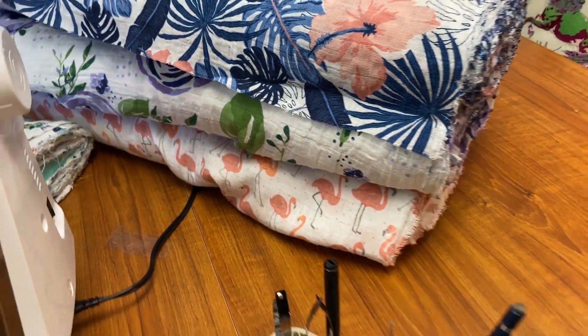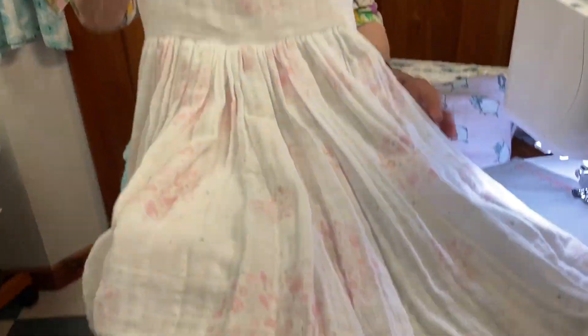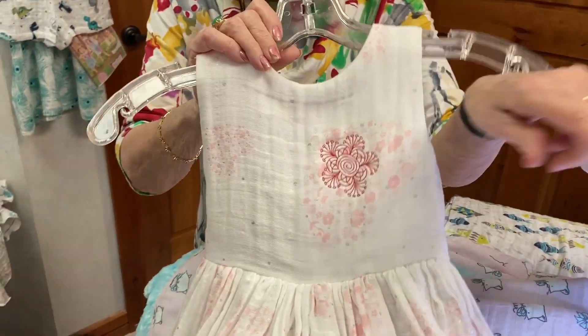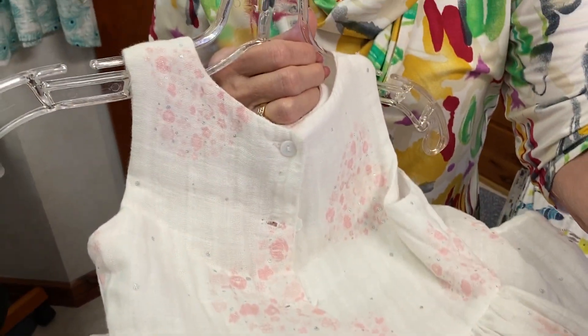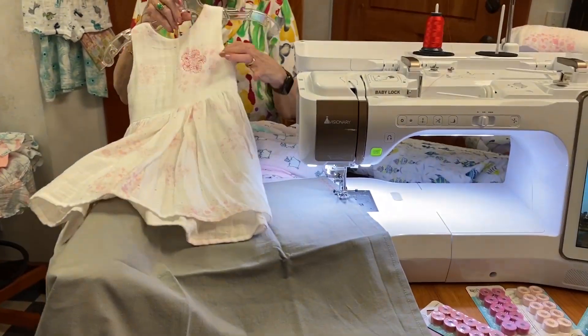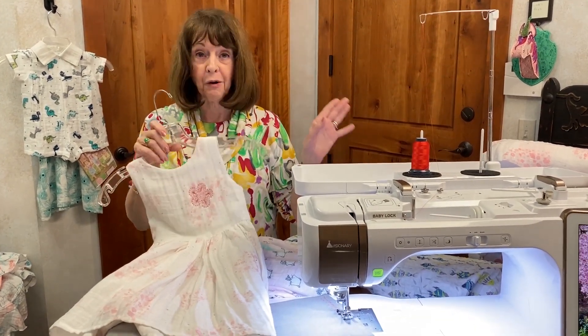Let me show you the little dress that we did. Unfortunately we can't find the pattern anymore — we think it's out of print — but you could do a very simple little girl's dress, just a little top. We did the embroidery on the Solaris, which was really fun, and then we just took the little hem and turned it up twice and you're finished. A couple of buttonholes, some gathering. At some point I'm going to have Mary do a buttonhole demonstration on the Solaris with this lightweight fabric without any stabilizer — it's unheard of in the past.